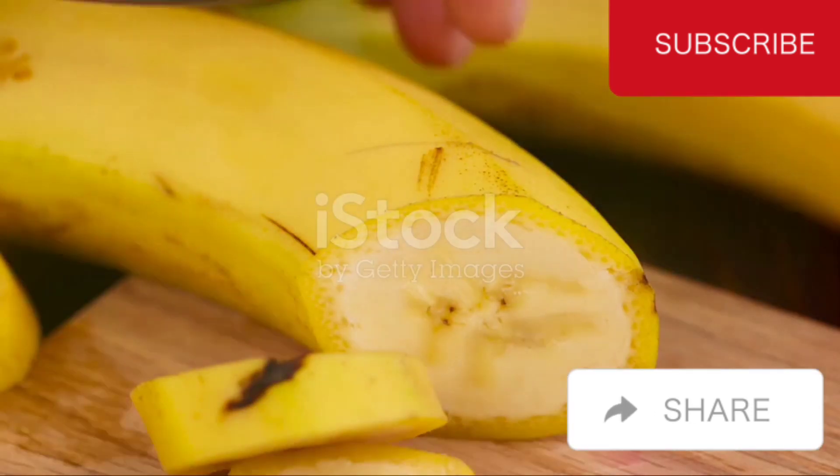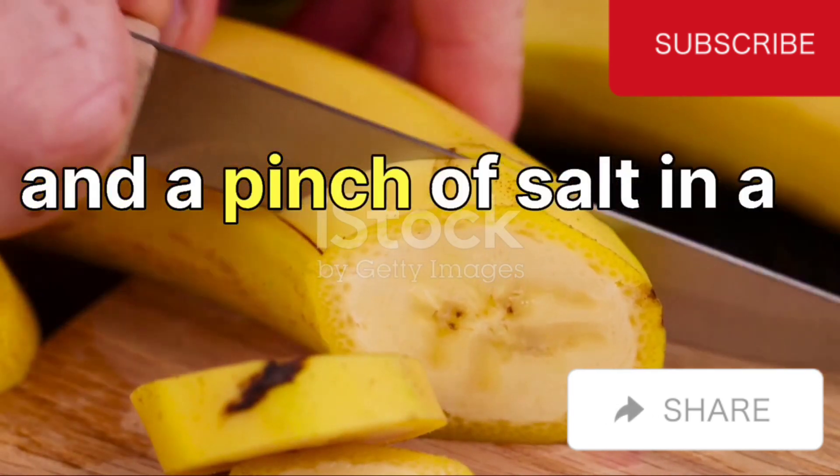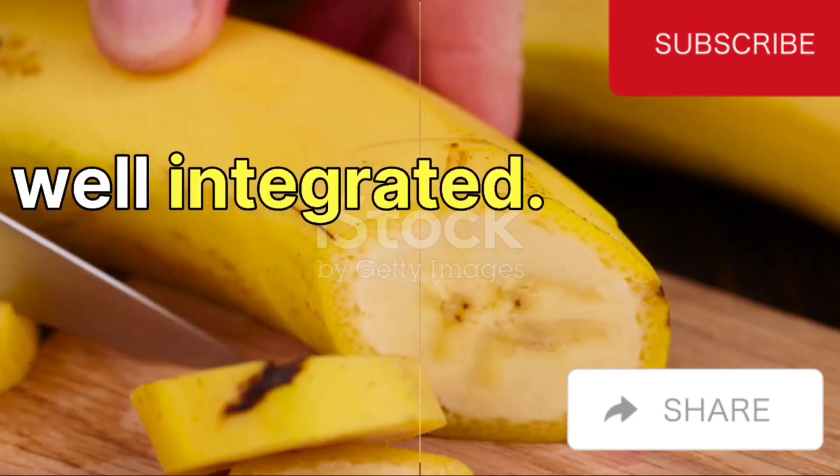Now it's time to get mixing. Combine the sesame seeds, pumpkin seeds, banana pulp, and a pinch of salt in a bowl. Stir everything together until the ingredients are well integrated.